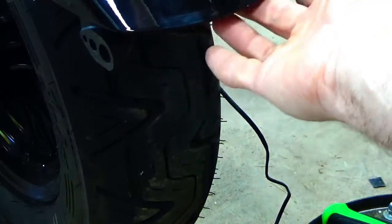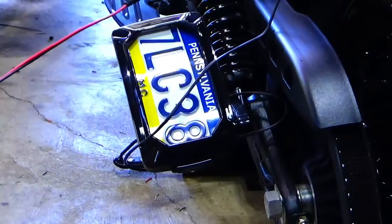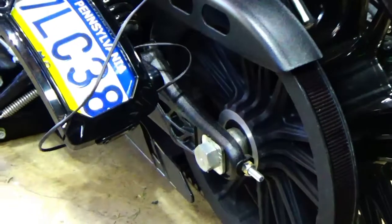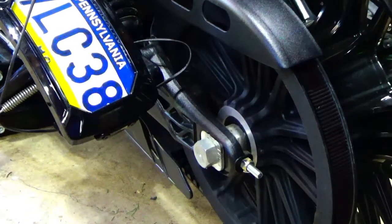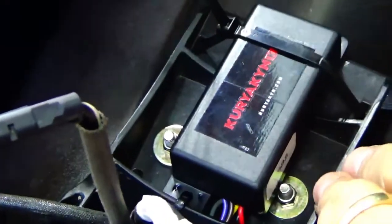Right here is the license plate light from the factory. I'm not going to use that — I left it there because it doesn't bother anything — but I'm using the light from the original license plate light to power the Kiryakin side plate vertical plate. Let me slide this fender off carefully and show you what I did.